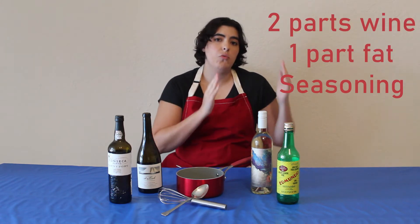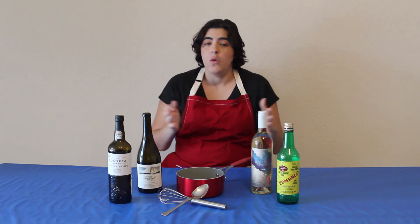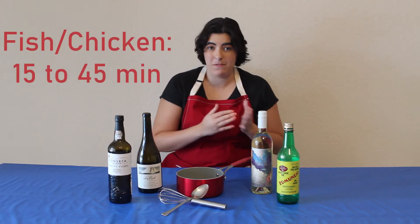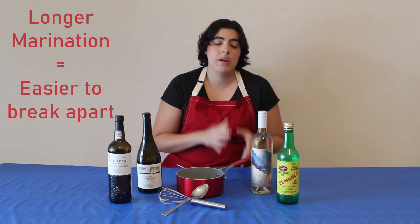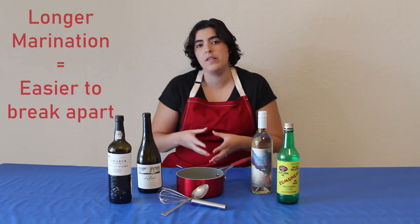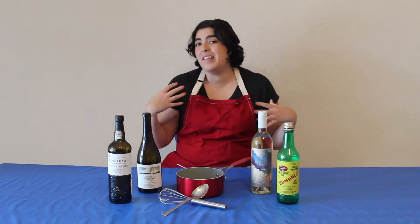Now let's move on to marinating. When you go to marinate, you're going to be using two parts wine, one part fat, and seasoning. That way you can go ahead and use any wine. What it does is tenderize the meat and kind of starts breaking down the proteins. What matters with marinating is how long you marinate for. For example, fish and chicken can range anywhere between 15 minutes to 45 minutes, but if you're cooking like a brisket, you might want to marinate that overnight. The longer you marinate, the more broken apart and softer the meat will become — perfect for brisket, but you don't want your fish just falling apart.